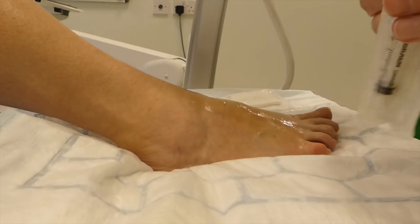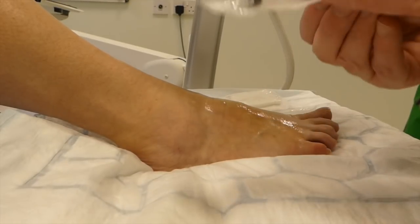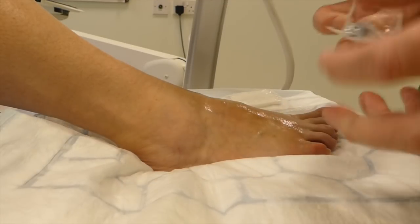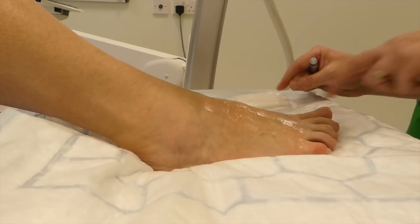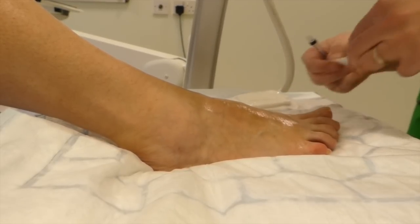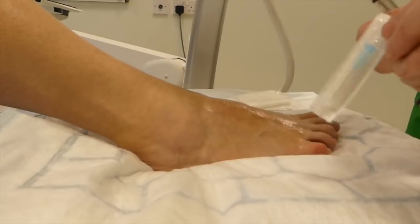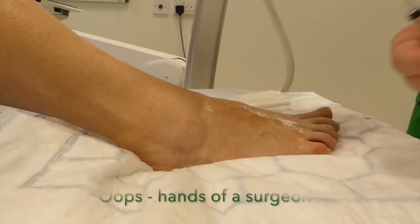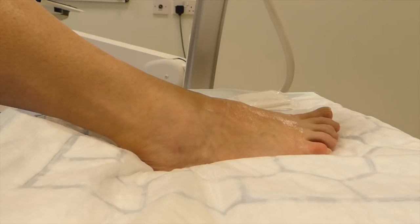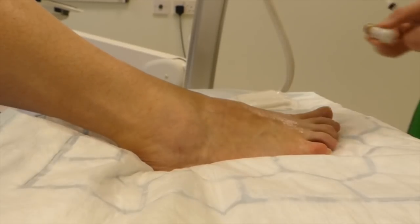It's a small joint so we're going to use a small syringe. For this one, a two-and-a-half mil syringe is about ideal. We're going to use a fairly wide bore needle to draw up with. We've got blues at the moment — ideally we'd have a green, but it's one of those days.